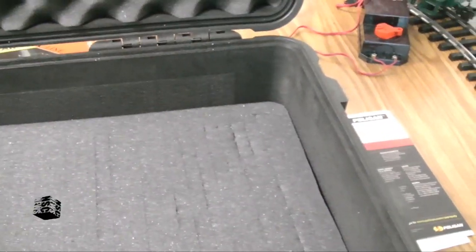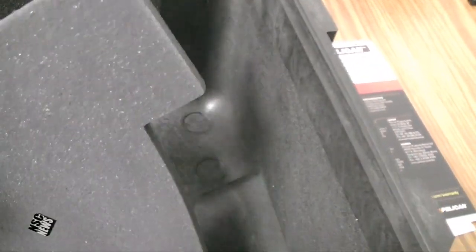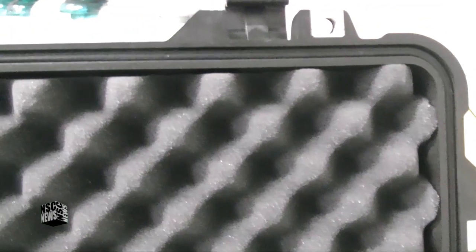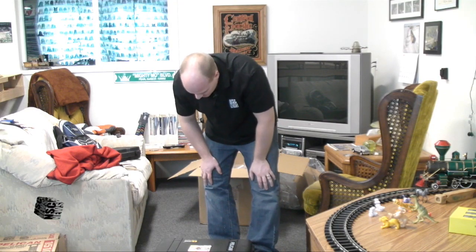The top has an egg crate foam insert, and the bottom is just solid. And here's the valve for air pressure when you're in flight — although it is still waterproof, it's said. Locks. You can pack a lot of money in this thing, so you want to keep it close to you on the plane. Carry it on — that's the key.